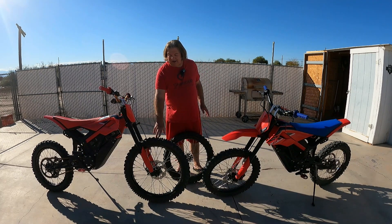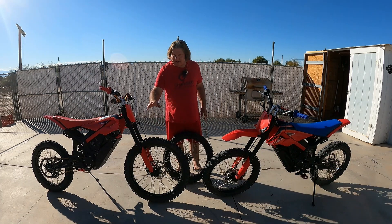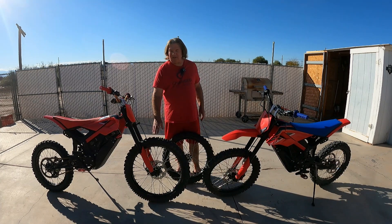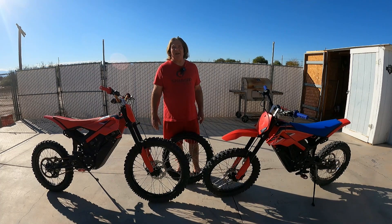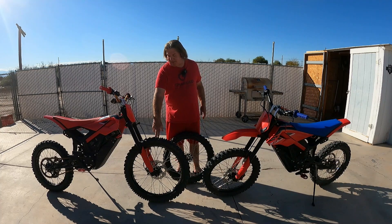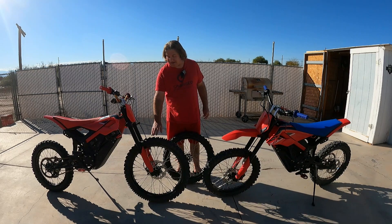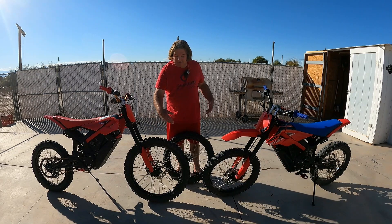So I had a 21-inch 36-spoke Warp 9 rim from a Suron. I bought another wheel through the dealership for this, and then gave them my rim, and they sent it up to Buchanan Spokes and they laced it up. It came back, and then I put a Bridgestone M59 on it, which is kind of a heavier tire for a 21-inch. But I really like that tire — I've used it for 20 years.